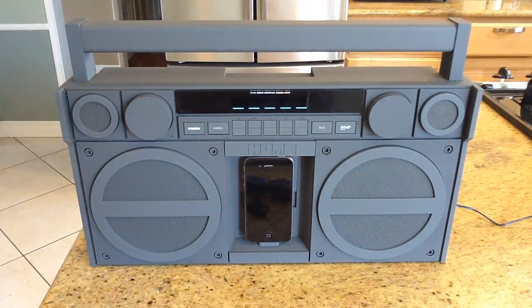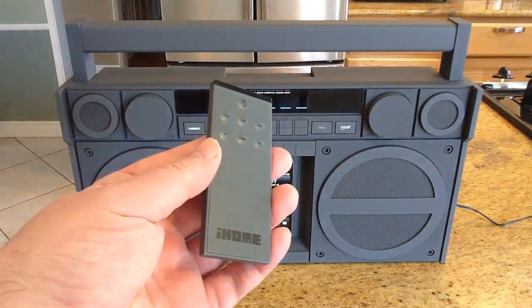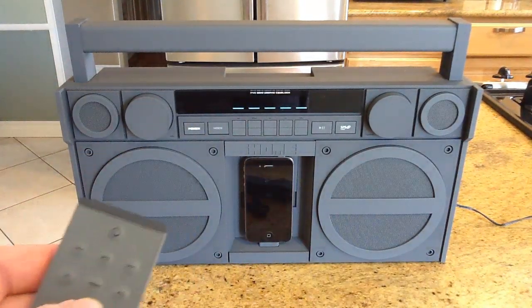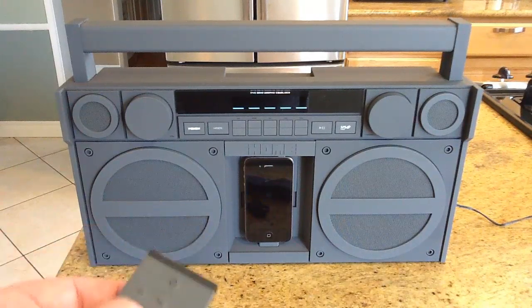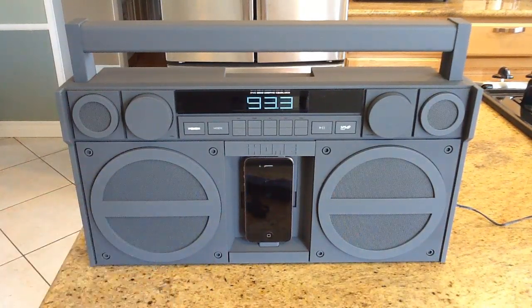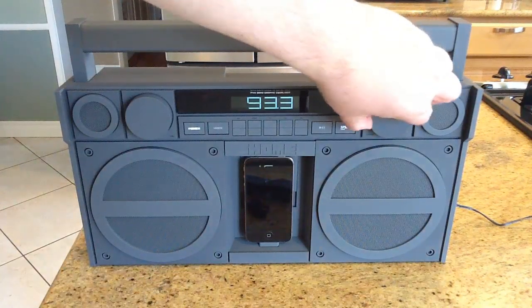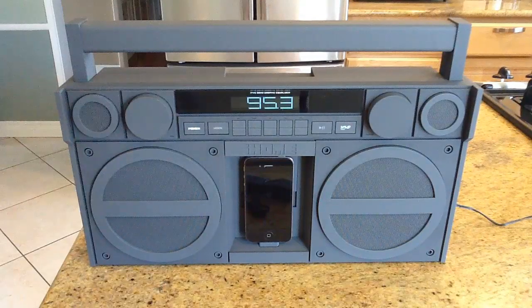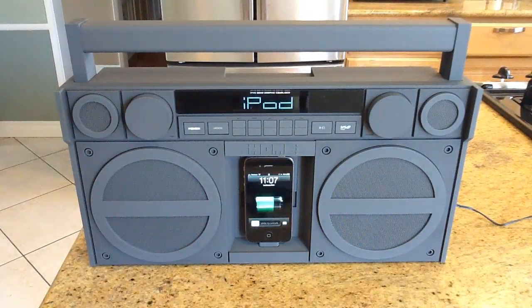You can hear it's got really good clarity and great speakers. What's nice is it comes with a remote control so you can control powering it on and off, and switch between modes — including FM mode, since there's an FM radio built in. Once you switch to that you can browse through channels, and if you don't like what you find you can always go back to your iPod and skip through your music.